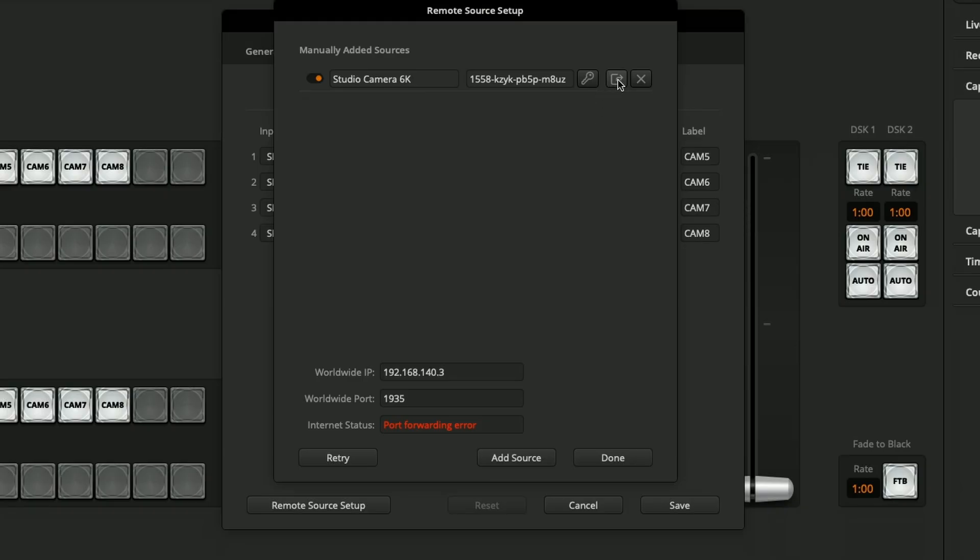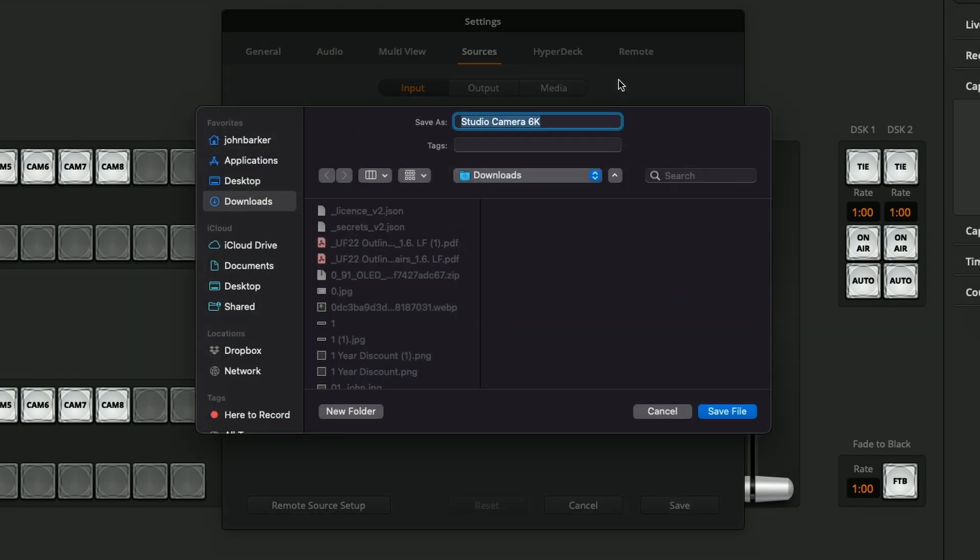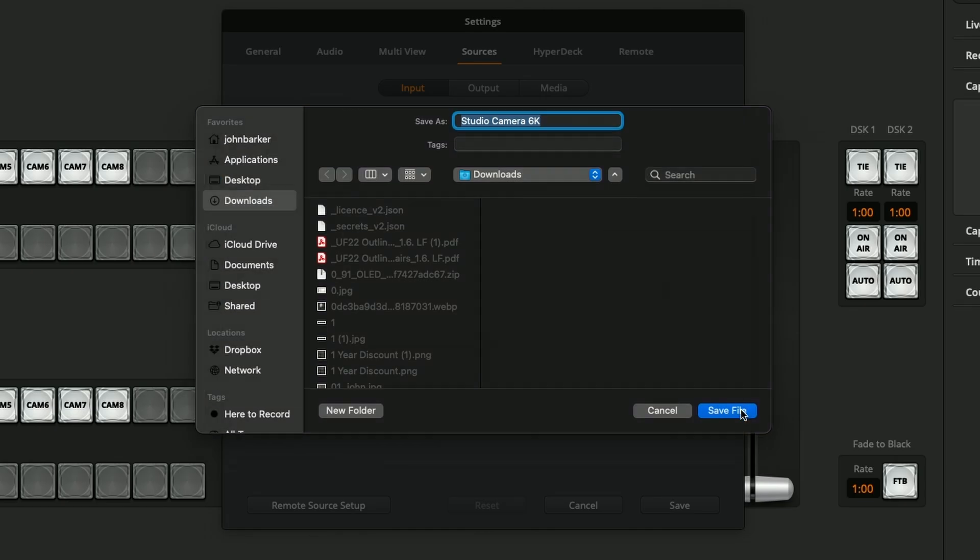The reason I'm changing that here is because we're about to export an XML file and import that into our camera, and it's going to be a little bit easier to change it here instead of opening the XML file and editing it manually. With that done I can choose this little export option, the little button, and it'll save that file. It's called Studio Camera 6K — that's perfectly fine — I'll save that.